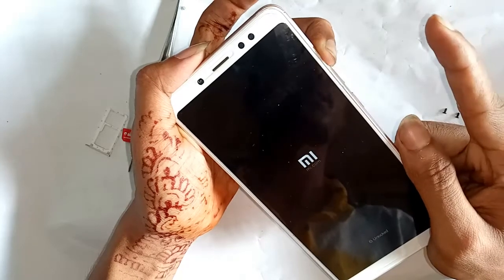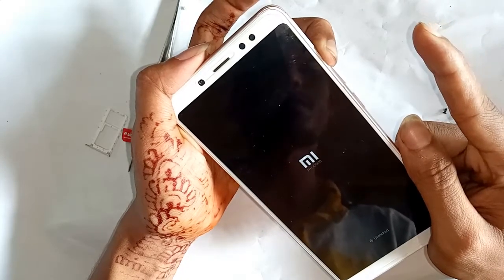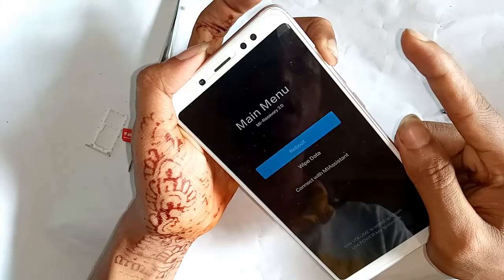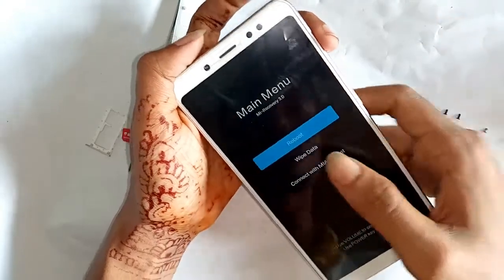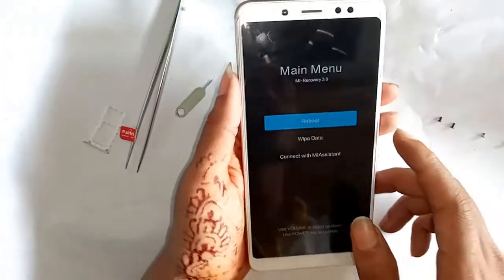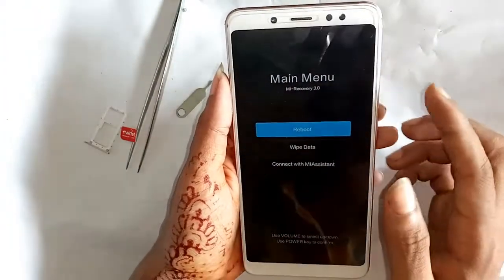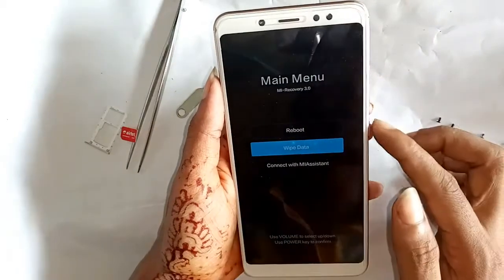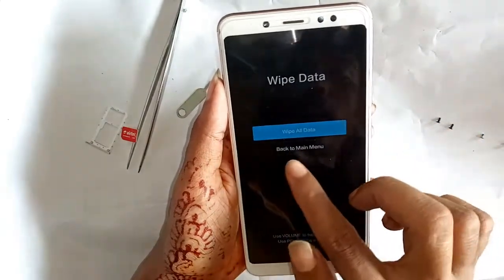Press and hold the power button. Now you can see many options on screen. I selected 'Wipe Data'. Press the volume down button to navigate and select 'Wipe Data', then press the power button.